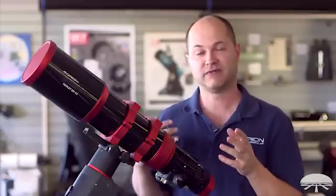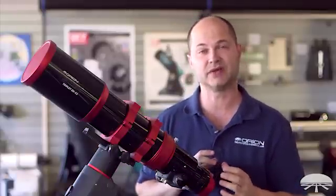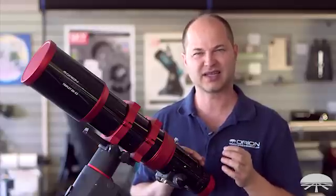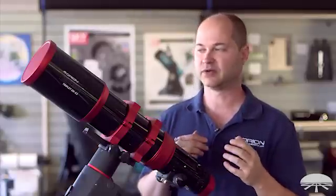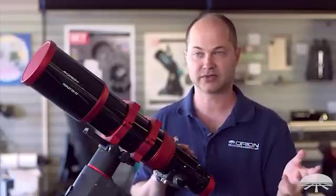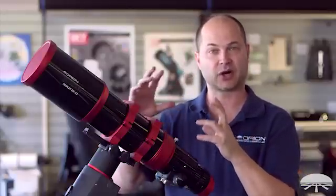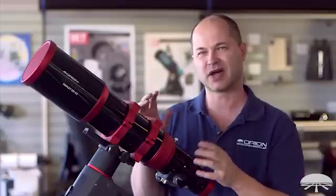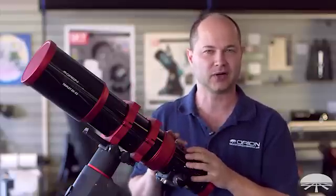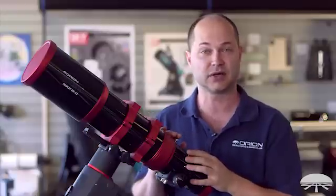That works both visually and photographically. When you put an eyepiece on this and you're looking at Jupiter at very high magnification, you're going to get a very clean, very sharp image. And if you're taking a long deep sky exposure with your DSLR or CCD camera with a star field with some very bright stars, some scopes with poorer color correction will bloat out or show purplish halo fringes around the stars — this is not going to have any of that.